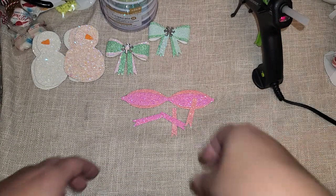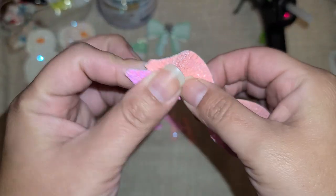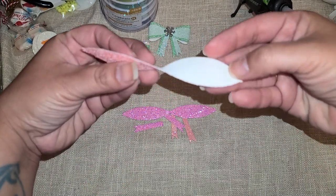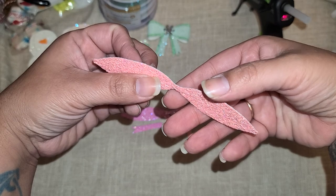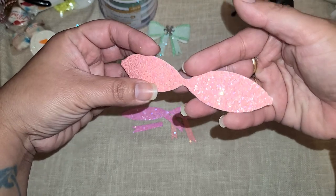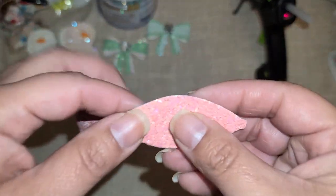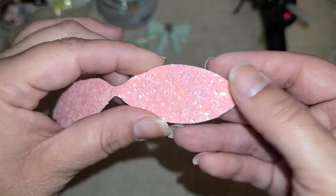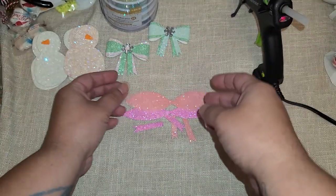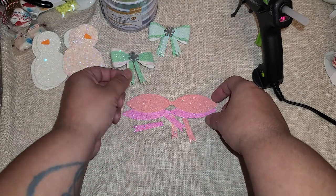I'm going to show you how nice it is to work with this stuff — it's so flexible that it just molds great to make bows. You can also use it to make a junk journal cover or any kind of cover. It would be pretty on a box to make it shine, and you can cut out tags for a sturdy, gorgeous base. Look at the shine on it — I am obsessed! So let's get started — I'm going to show you how I put together this little bow.